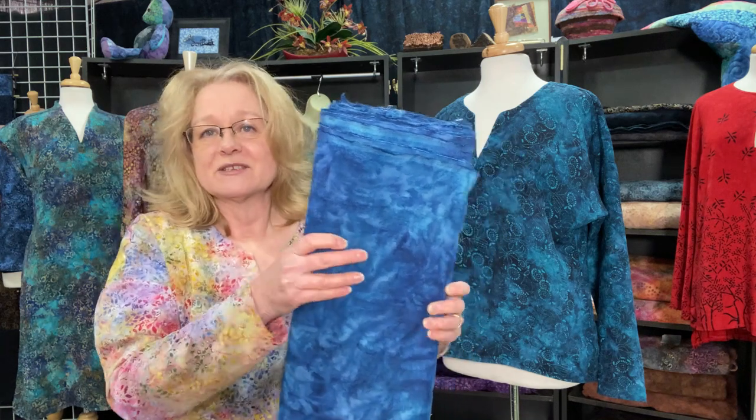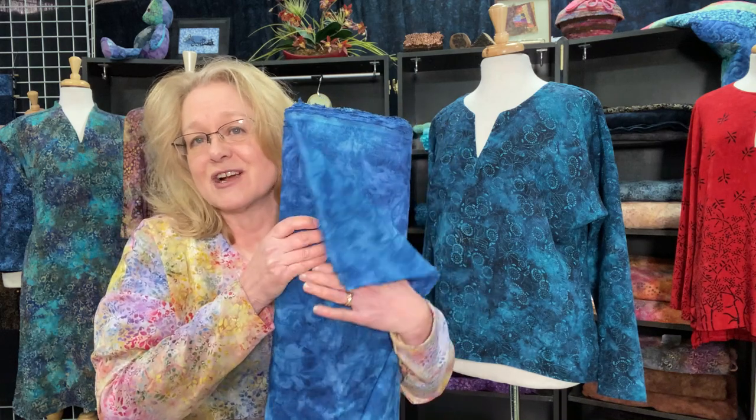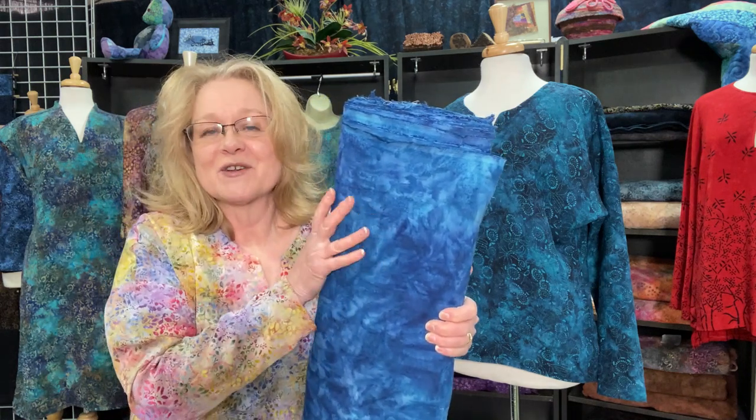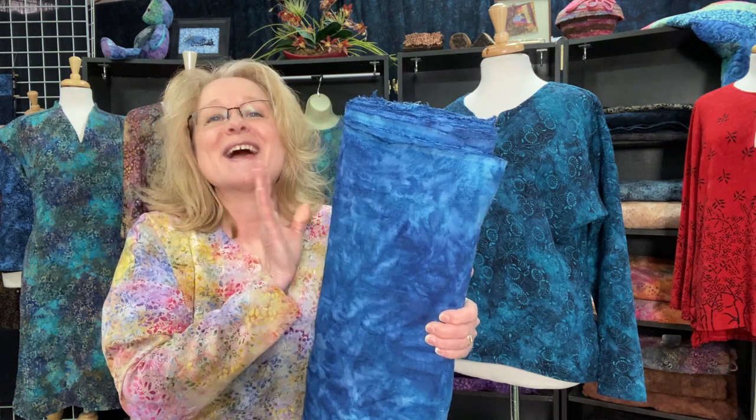It's simple to care for using Synthrapol, our typical fabric wash. I always serge my edges, use a dryer sheet, and I'm good to go. We'll work on a few more projects and share a few more patterns for our linen as well.